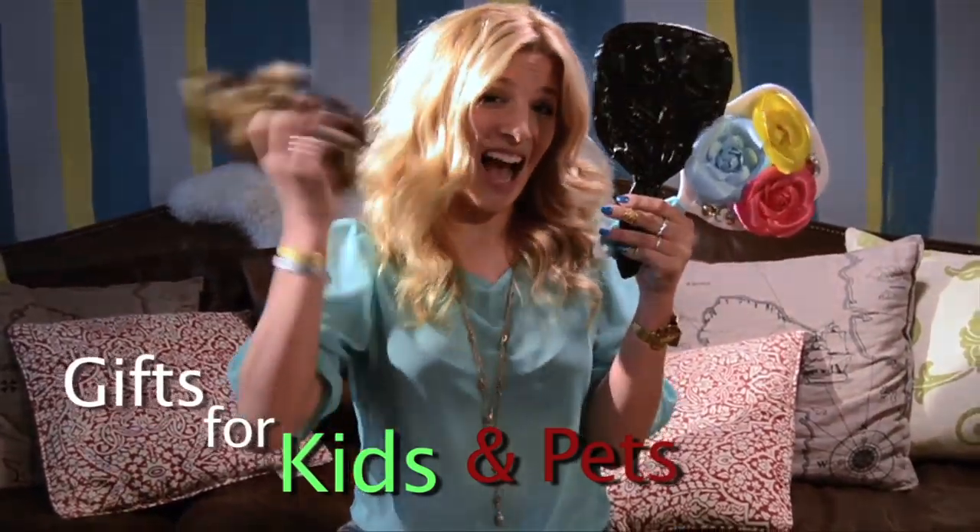On the 11th DIY of Christmas, Hanukkah, Kwanzaa Solstice, Mr. Kate made for me — and a bada bada bada kids! And a pet!